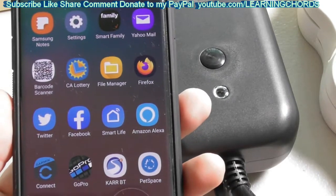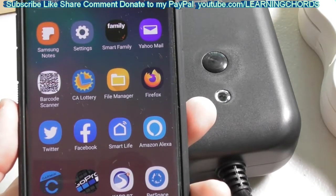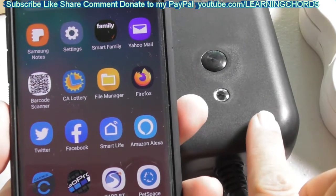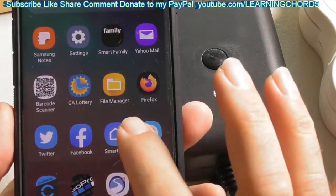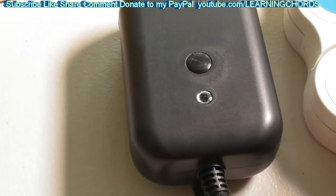You need to install the Smart Life app on your cell phone. The instructions will guide you through how to set up a Smart Life account and how to get it set up to talk to your router. After you do that, you are going to connect the Smart Life app to the plug. Go to the Smart Life app, start it up, then plug the dimmer into the power.